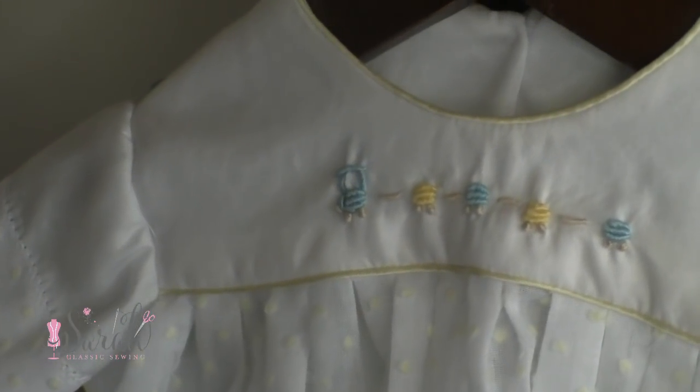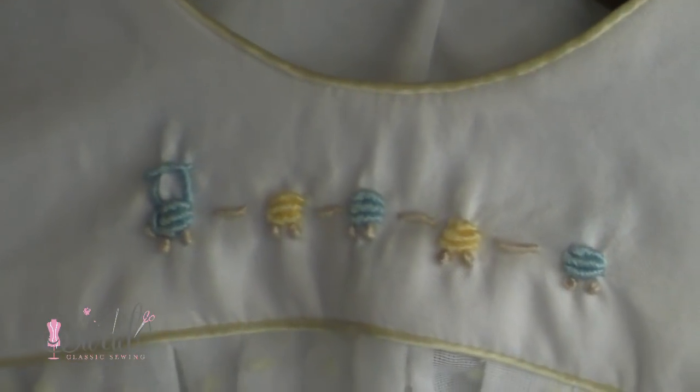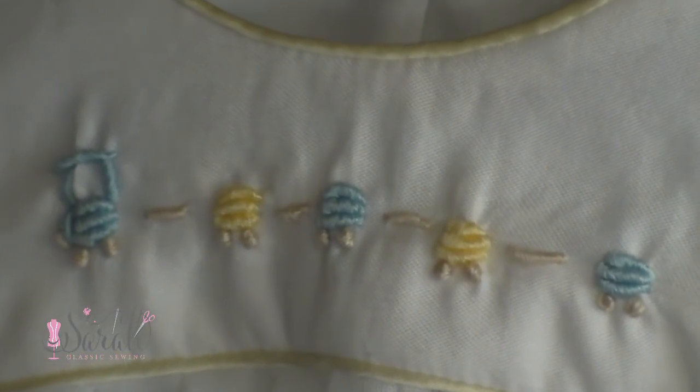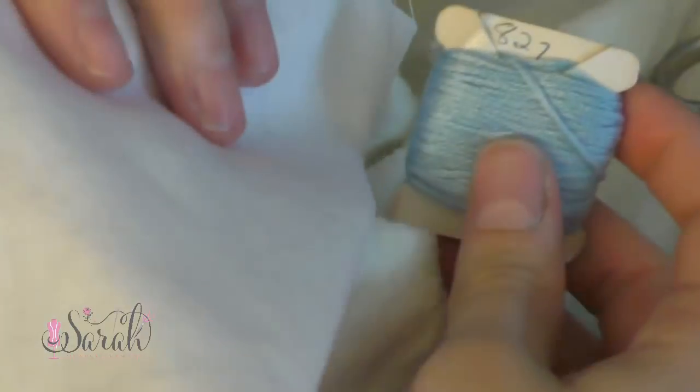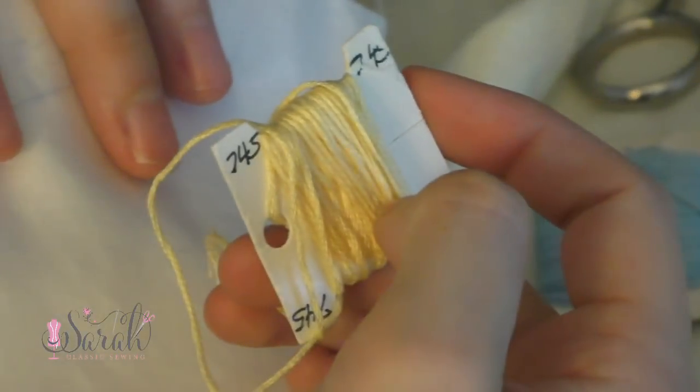Hey everyone, here is how I put together this little bouillon train motif. I'm just using some DMC floss that I already have in my stash, but if you're curious, the colors are blue 827, light brown 543, and yellow 745.